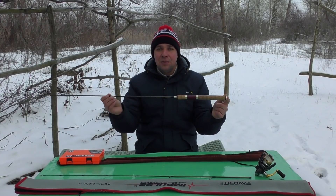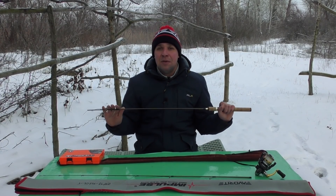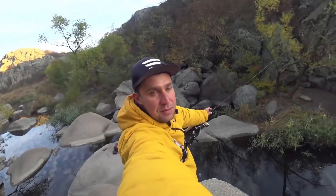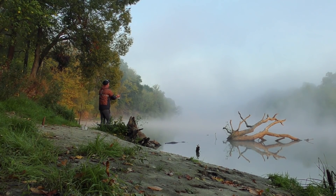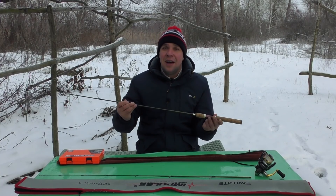В модельном ряду всего 5 палочек. Сейчас я выведу таблицу — там вы всё чётко увидите: тест, рост, транспортировочную длину, строй — абсолютно всё. Сегодня мой обзор будет на примере палочки 1,80 м с тестом от 2 до 7 грамм. Именно эту палку я юзал очень долго, в разных условиях, в разных реках.